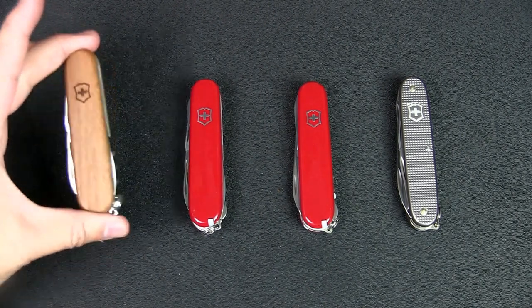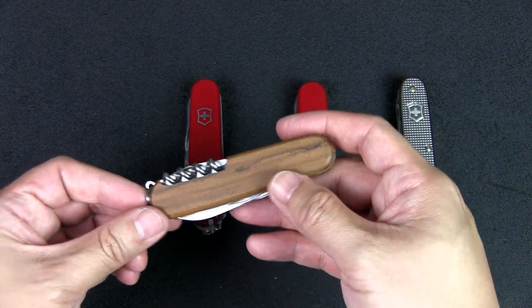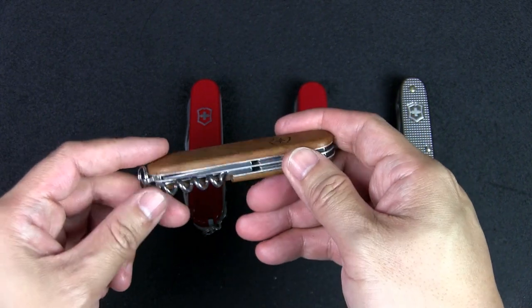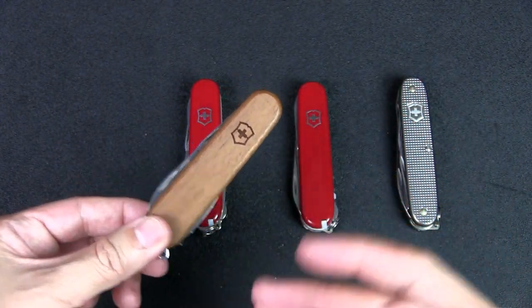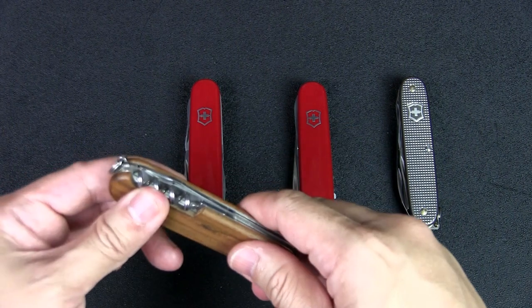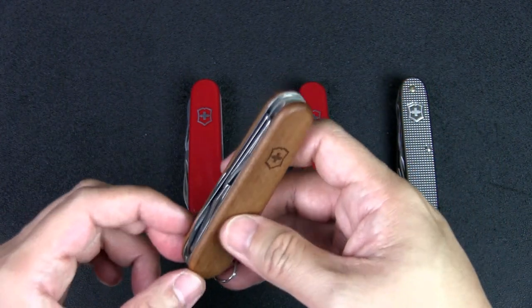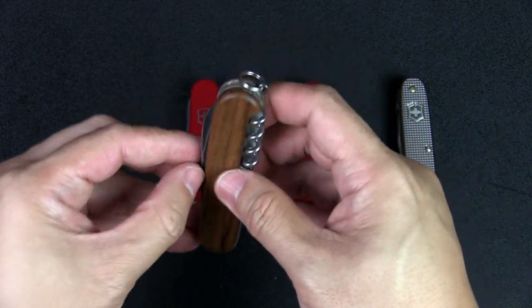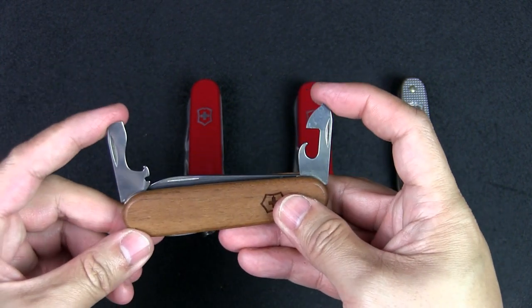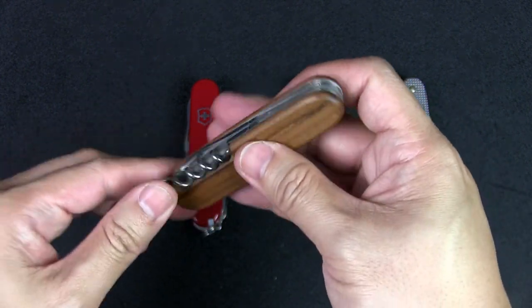Starting with a very popular option in two configurations: the Spartan or its brother the Tinker. The difference is one back tool — for the Spartan you get the corkscrew, for the Tinker you get the Phillips head screwdriver. Both are great EDC options depending on your needs. If you have the corkscrew you can add the micro driver. The knife has a main blade, a pen blade, two flathead screwdrivers, cap lifter, wire stripper, can opener, and an awl on the back.